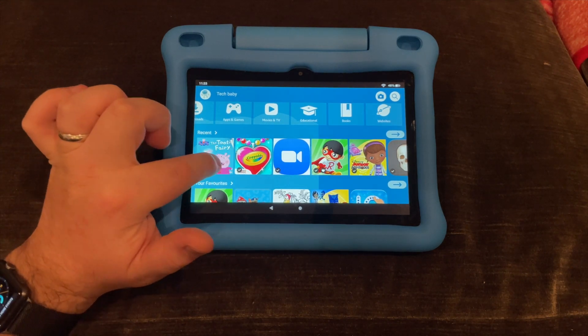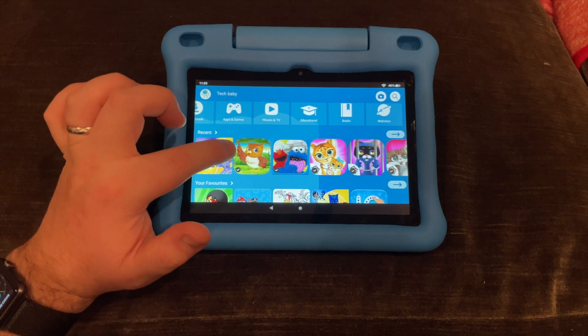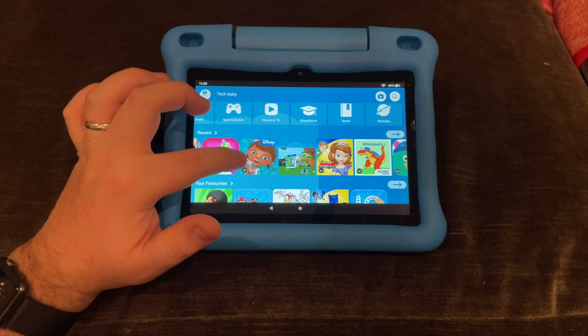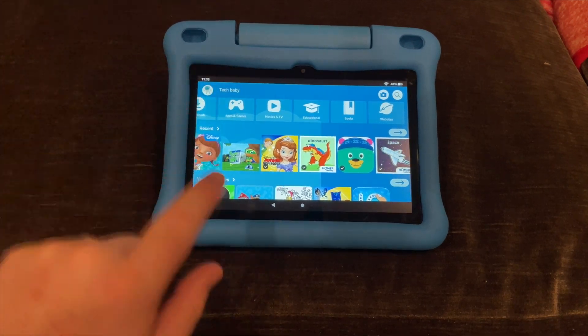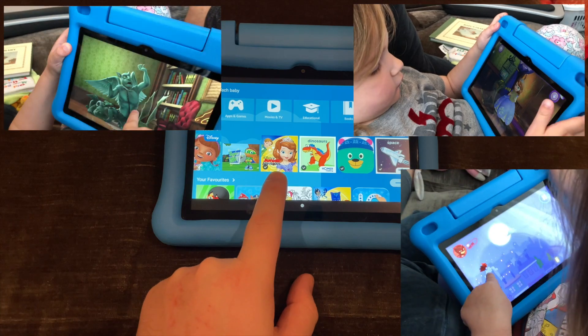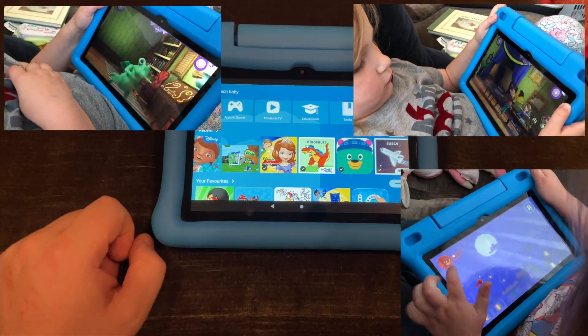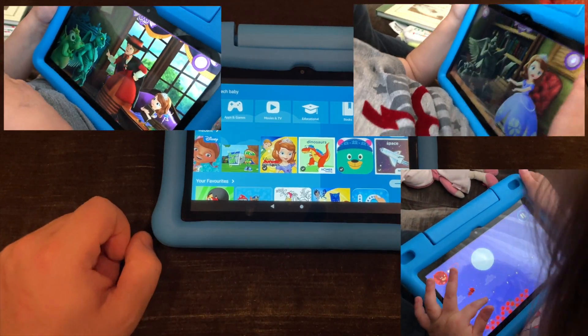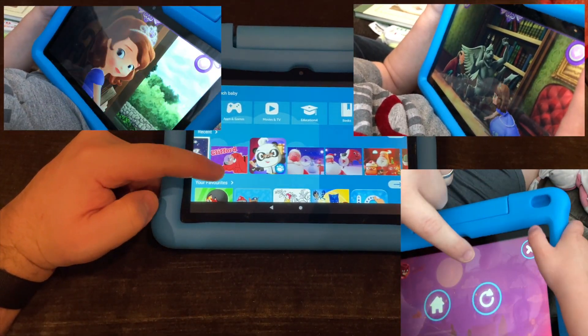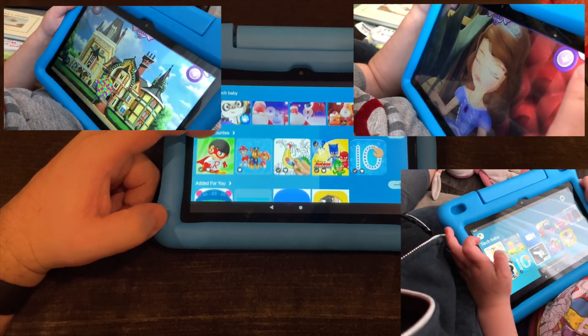Scrolling down, you've got your Recent Content — stuff you've looked at recently, like Doctor apps, Space Y, and Junior Princess episodes. There's a whole category of apps called Disney episodes where they've collaborated with Disney to make interactive TV show episodes where you need to click on things and play. It's a lot of fun — quite good content actually.